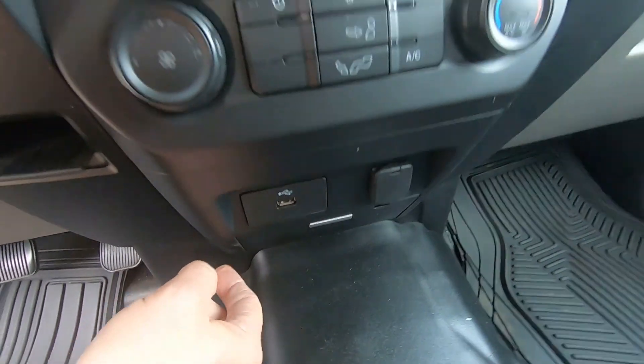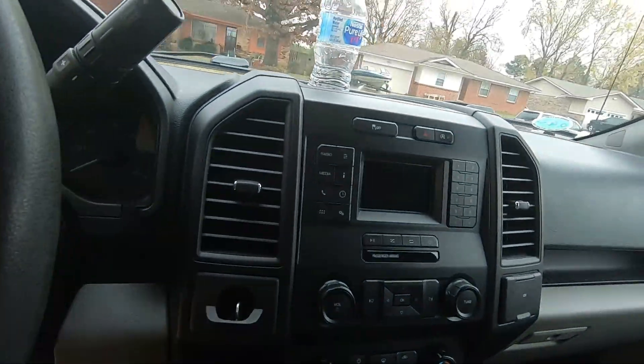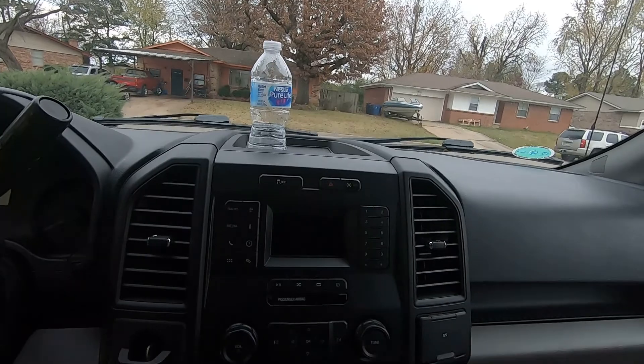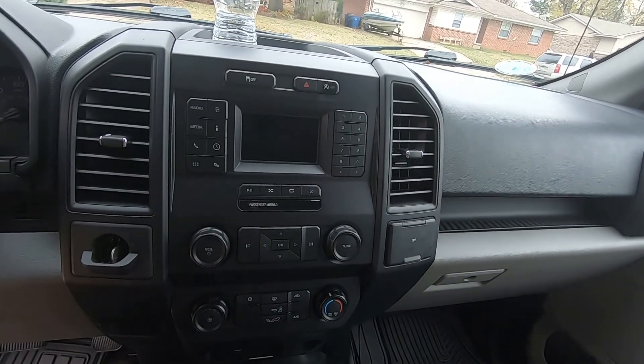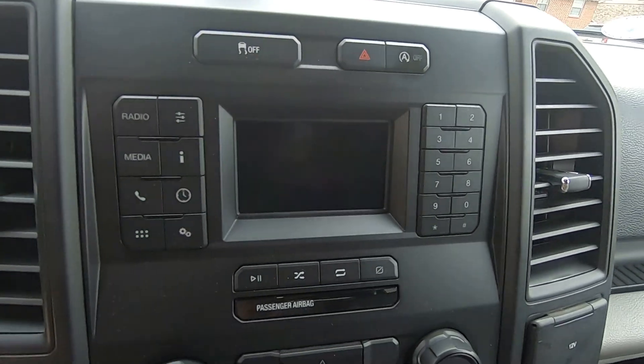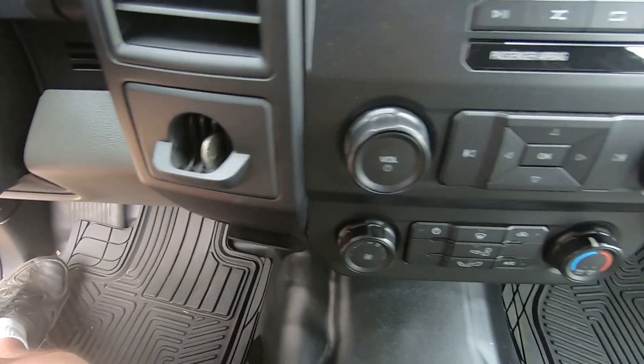Another power hole, everything's on it — it's electronic. Love it. Backup camera — smallish, but it works. I'm still getting used to using it. Coin holder.